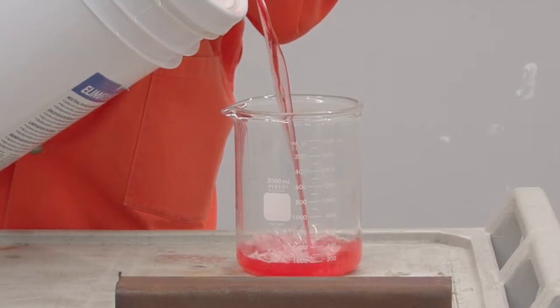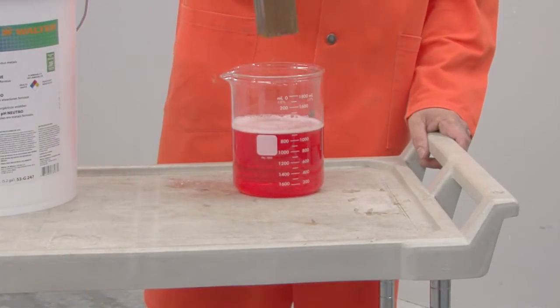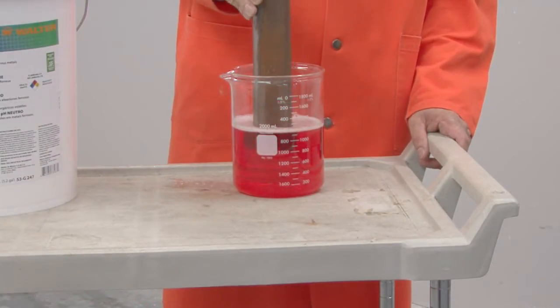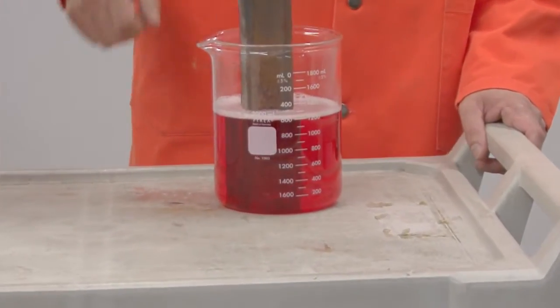BioRust is easy to use. Immerse the parts in the solution at room temperature for a range of time varying between 20 minutes for lightly rusted parts to 24 hours for severely rusted parts.